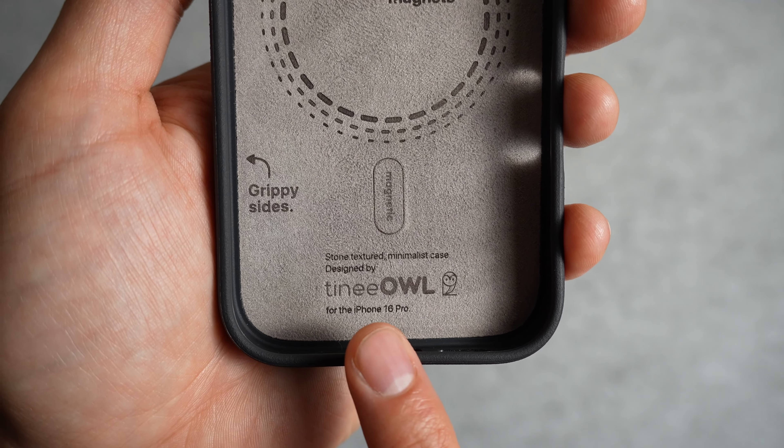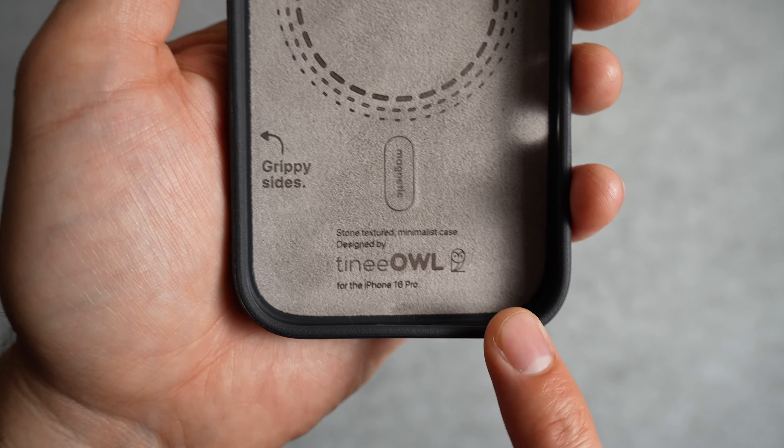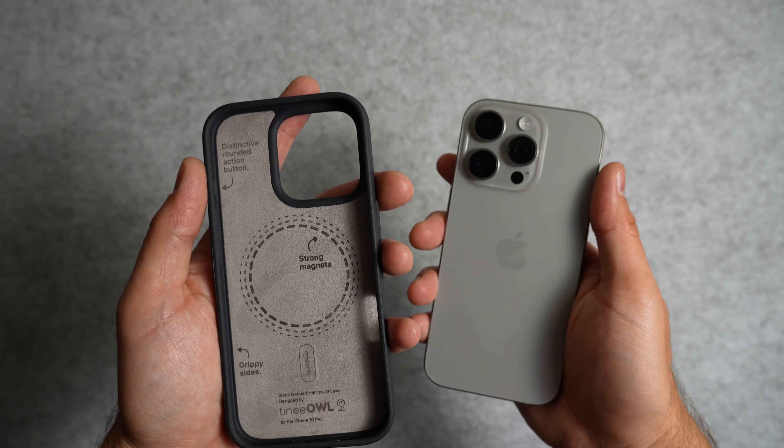On the bottom they share that this is a stone textured minimalist case designed by TinyOwl for the iPhone 16 Pro. It's a fun attention to detail that most people won't see, but you can appreciate. Now let's get the phone in the case.